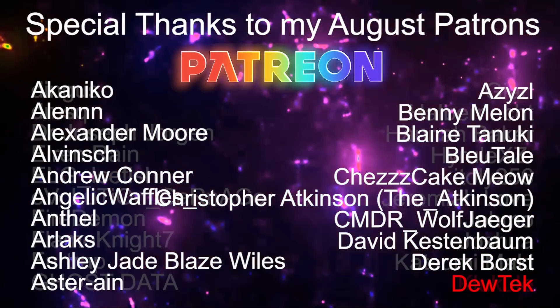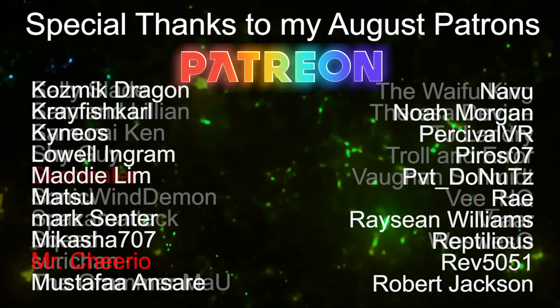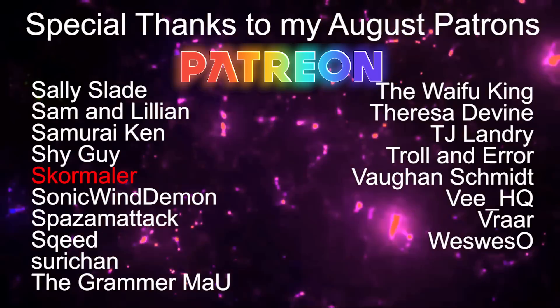Special thanks to this month's Patreon members — In Virtual VIPs: Dutech, Klukele, Mr. Cheerio, Skormaler.